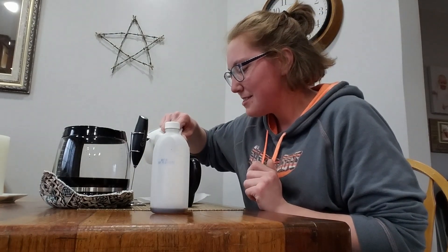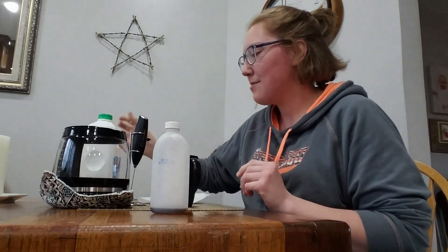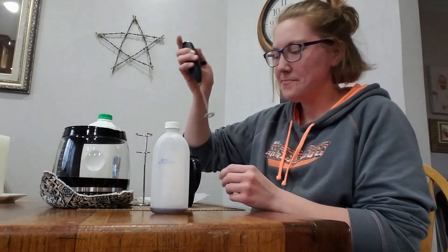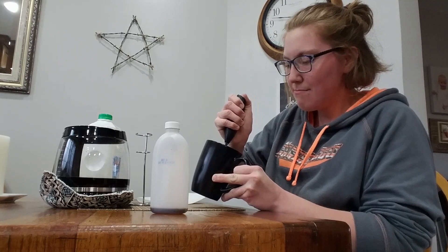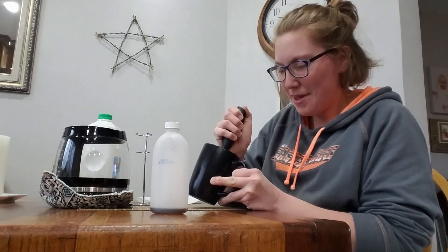So we're gonna add some milk into the coffee cup and we're gonna take our frother. You want to start mixing it, but you want to tip the cup so you can really get it foamy.